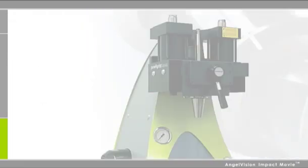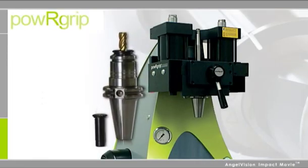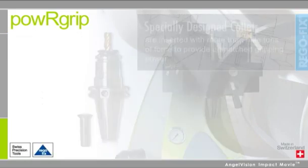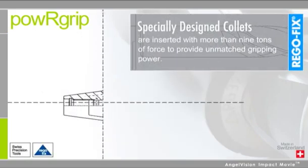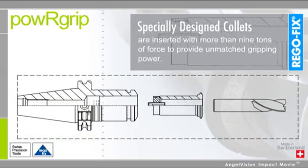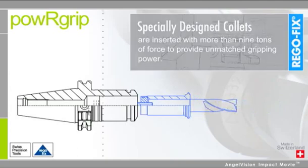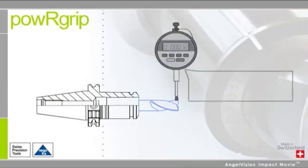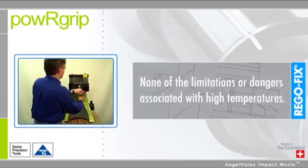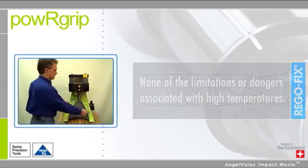But now there is one technology that makes it easy. Power Grip from RegoFix. Instead of relying on heat or hydraulics, Power Grip uses an innovative press-fit technology to exchange tools from 0.2 mm to 1 inch in seconds, providing TIR better than 1 ten-thousandth of an inch, and all without the limitations and dangers of using high temperatures.